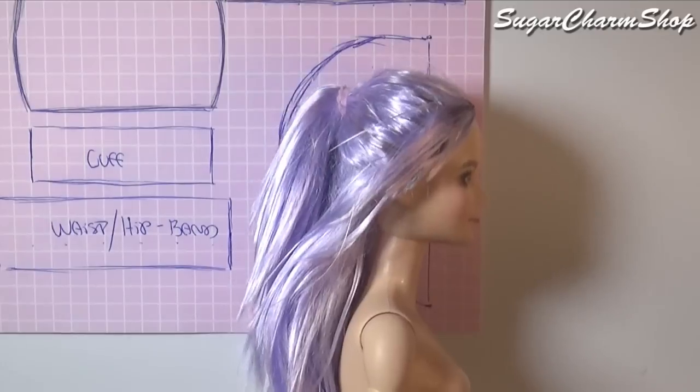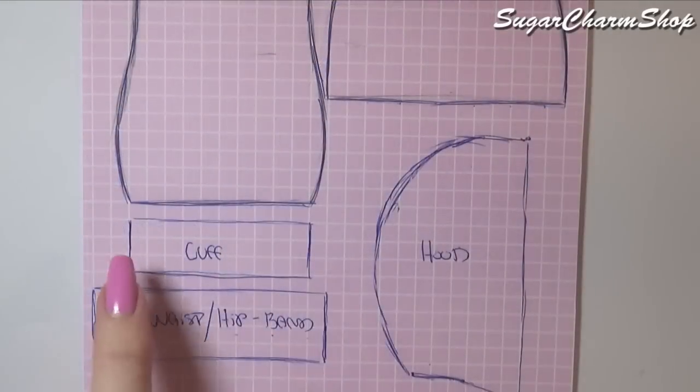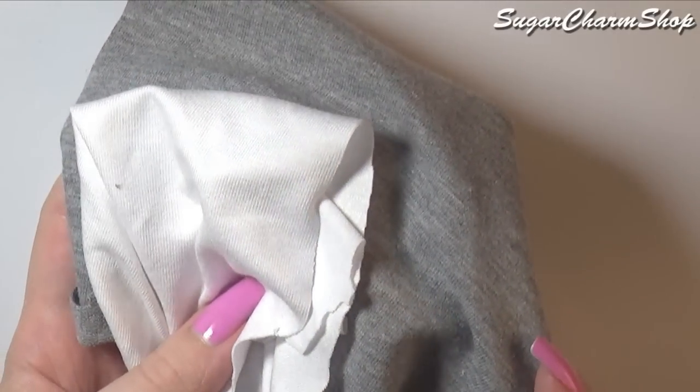Especially for the hood, you want to make sure that you make it long enough to go from the neckline of the shirt to the top of the head and then allow for some extra fabric to go over the head. For the hip or waistband as well as the cuff, you just want to make them as wide as the pattern for the shirt and sleeve.